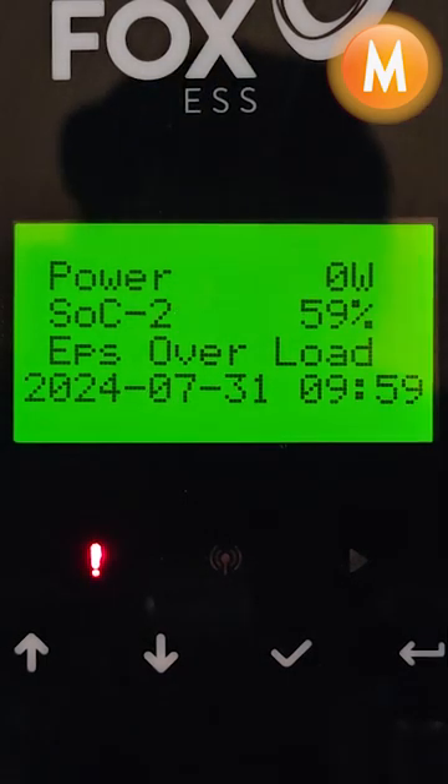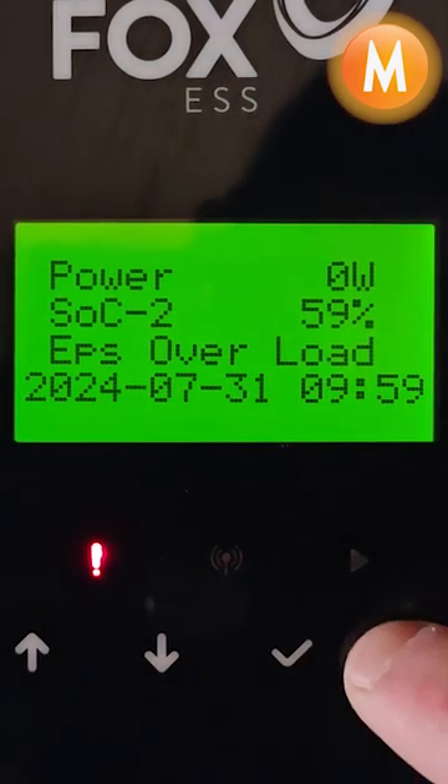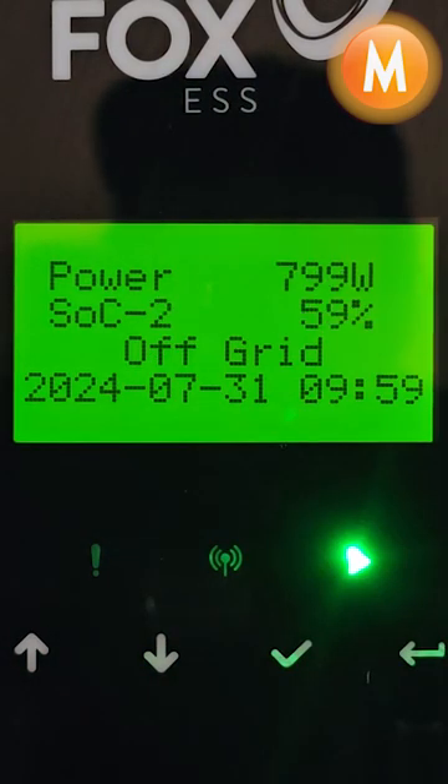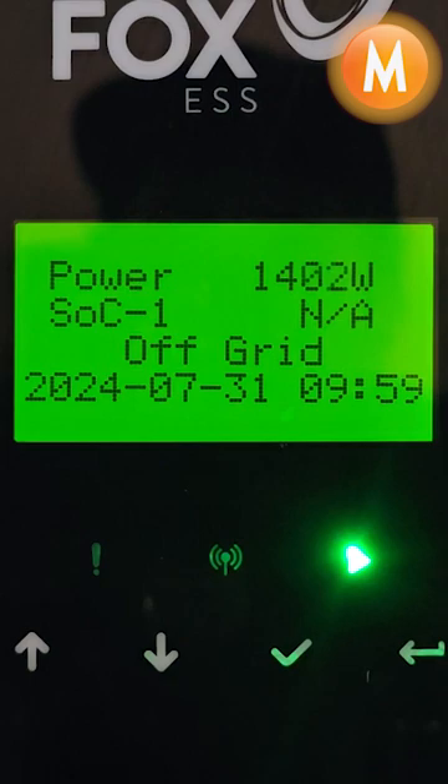Matt, can you turn our loads off please? And now we can press escape again. And we have successfully cleared our EPS overload fault.